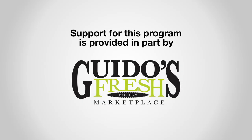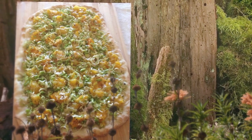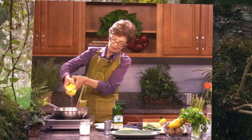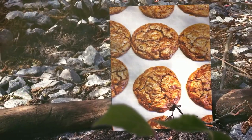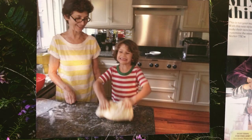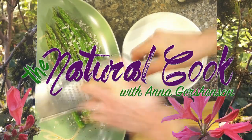Support for this program is provided in part by Guido's Fresh Marketplace. Welcome to The Natural Cook. I'm Lanna Kutcher.